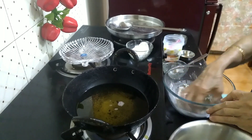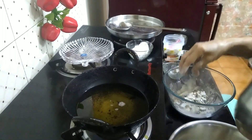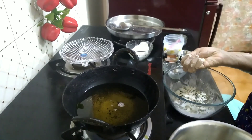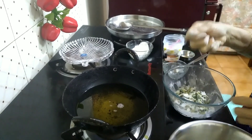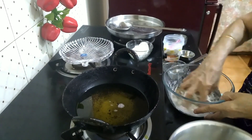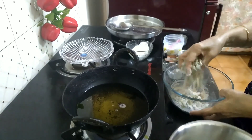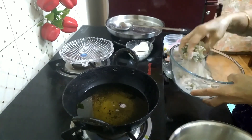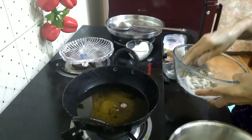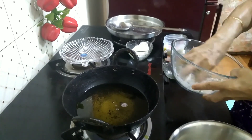Mix this. Put the salt in the water, take the same way and spread the rice. Take the same way as you'll do it.